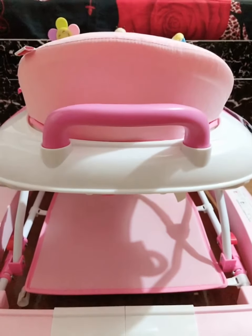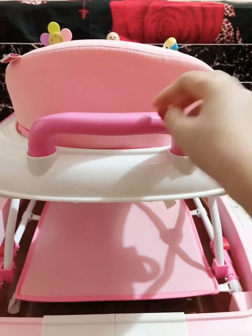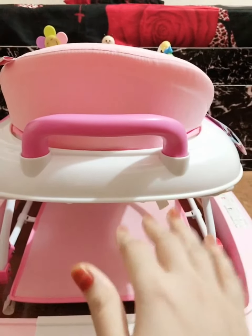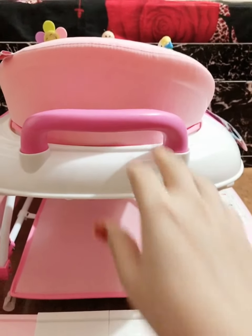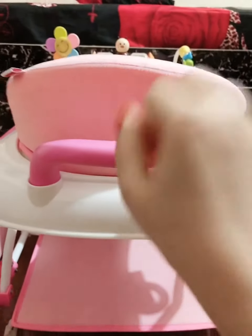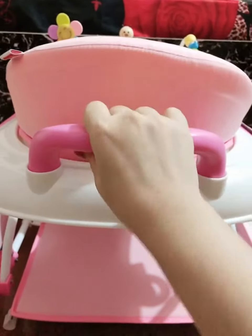Sometimes when we are starting your baby with a walker, they are not so prepared to place their feet and try stepping on their own. In that case, you can help your baby by pushing them on your own by holding this handle at the back.